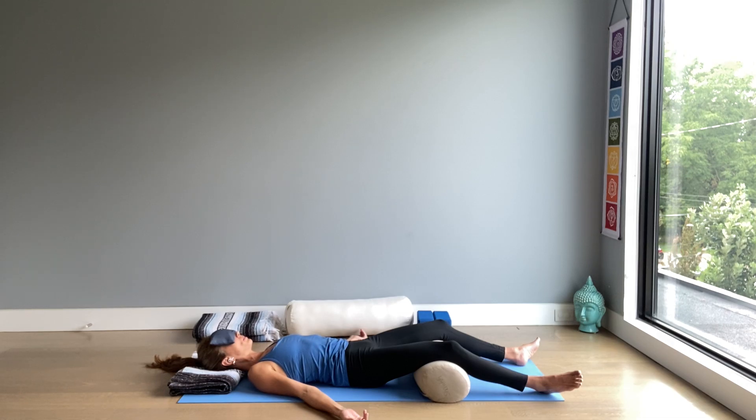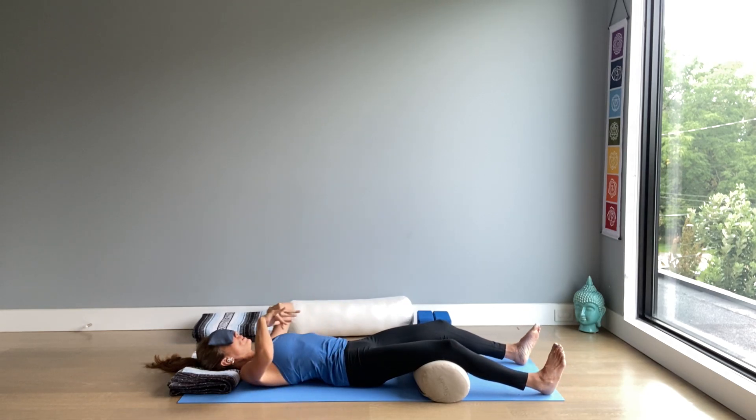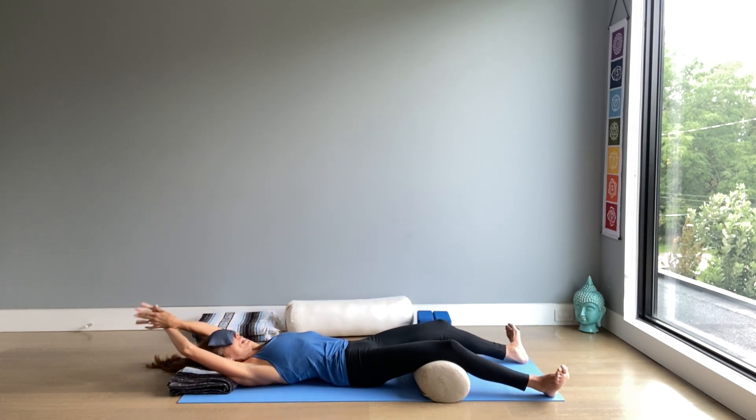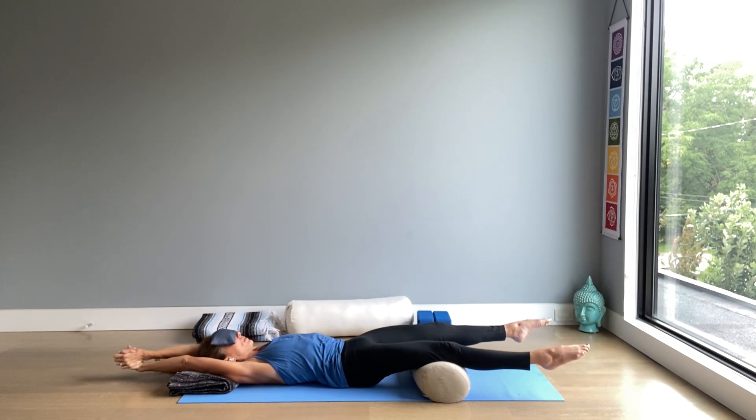If you need to wrap up the practice, start moving the feet and the hands. Circling ankles and wrists. Stretching out in your own way, as if waking up from a deep, restorative sleep.